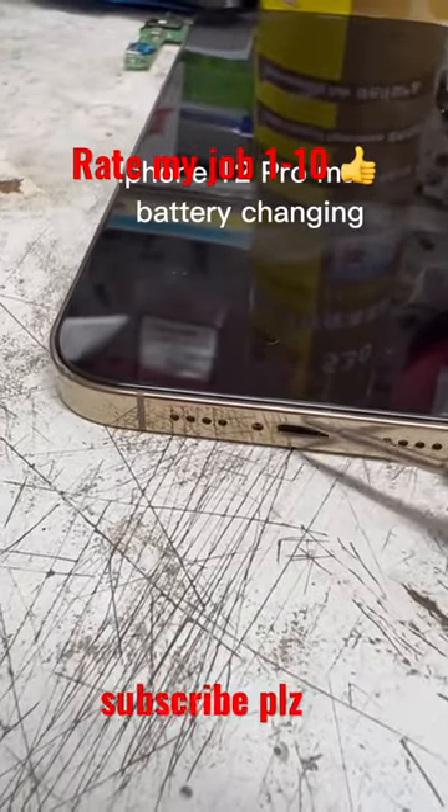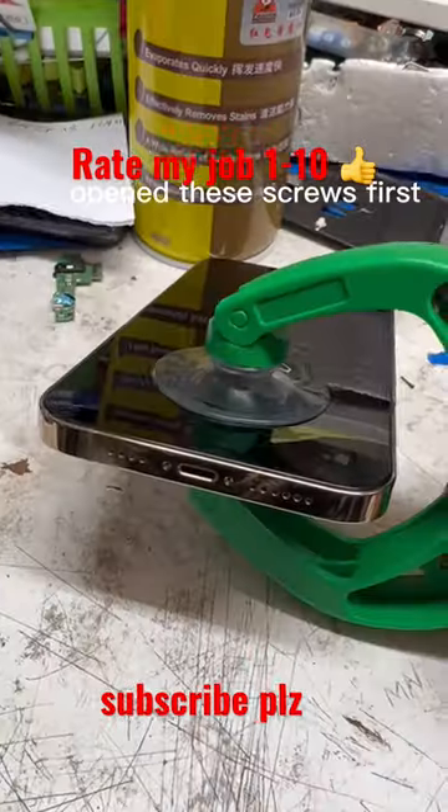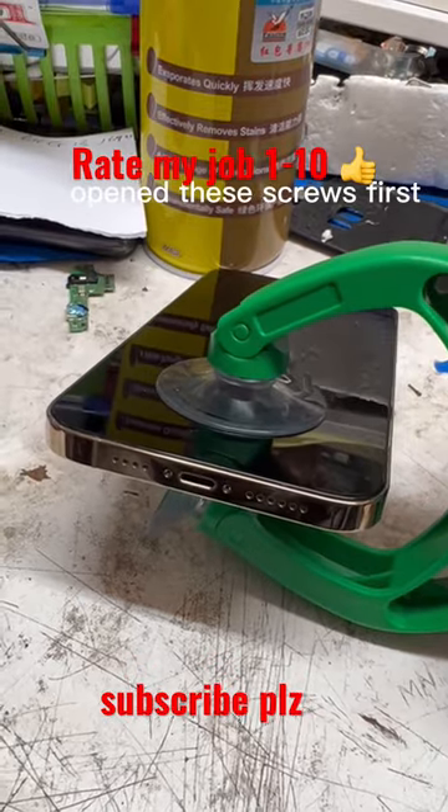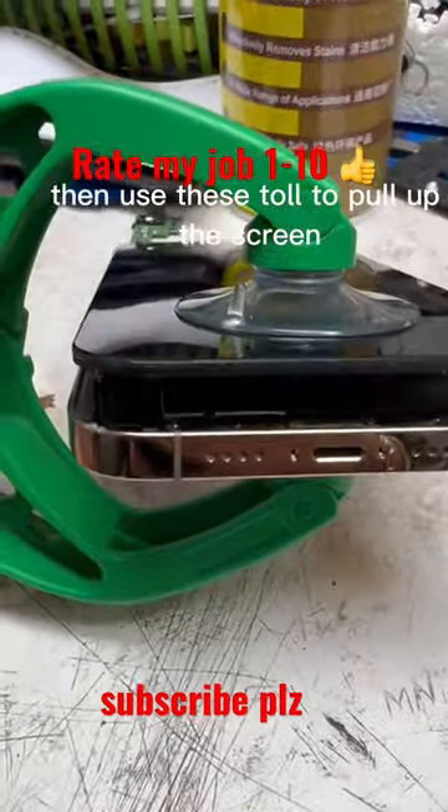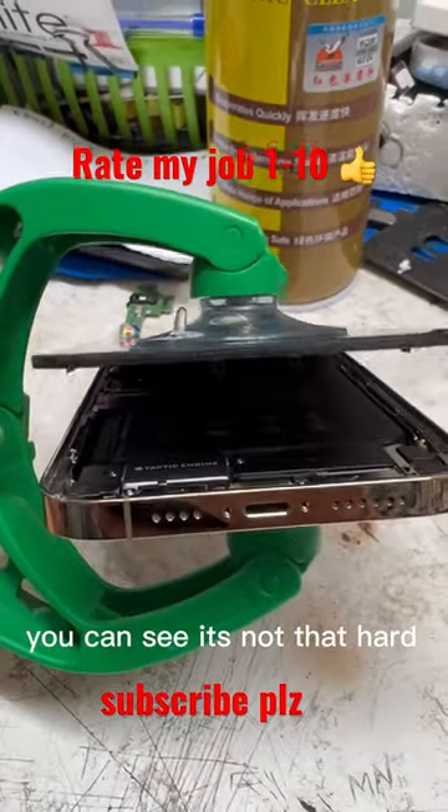iPhone 12 Pro Max battery changing. Open these screws first, then use these tools to pull up the screen. You can see it's not that hard.